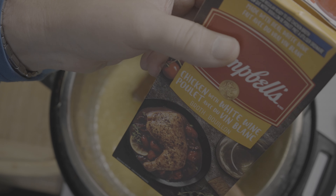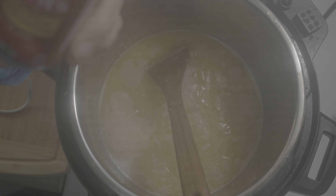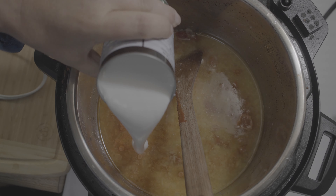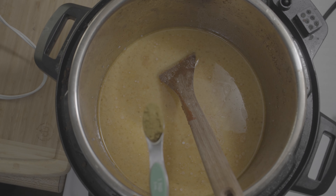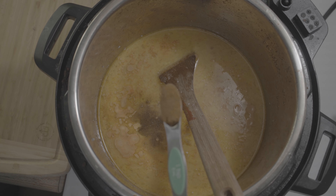Two cups of chicken broth — I'm using chicken broth with white wine — one can of tomato paste, one can of coconut milk, one teaspoon of curry powder, one teaspoon of cumin, one teaspoon of cayenne pepper.